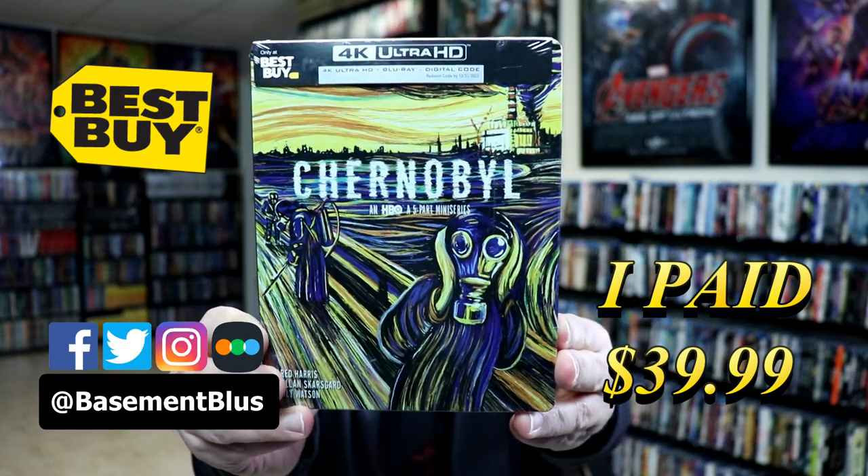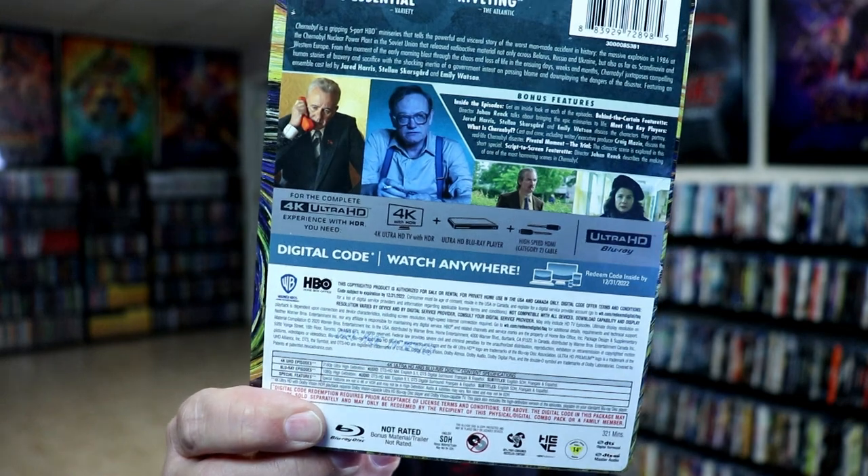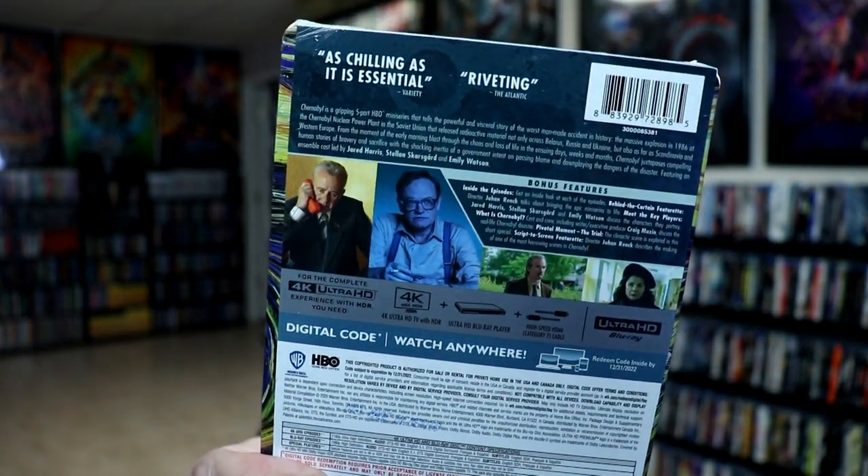Here's the front of the Steelbook. And here's the back. Now if you'd like to check out these bonus features, you can go ahead and pause and do so.